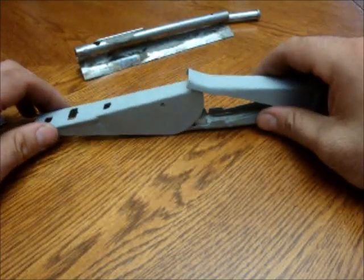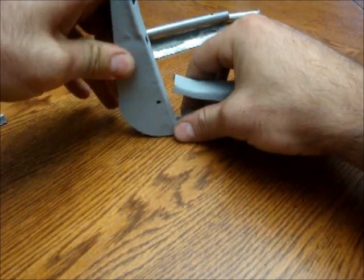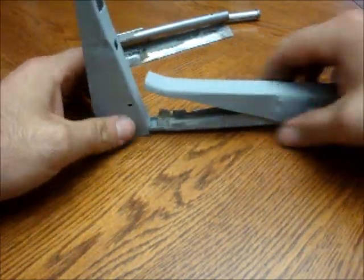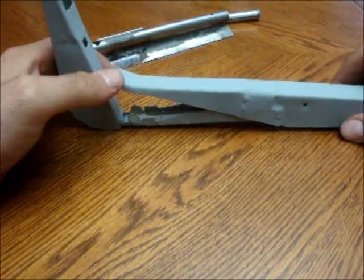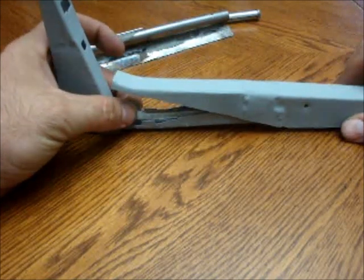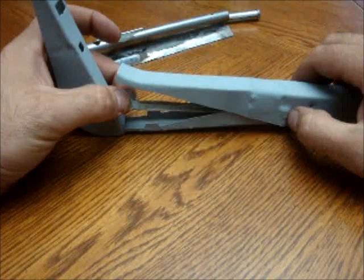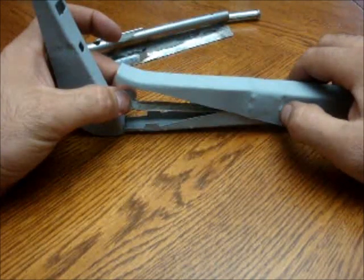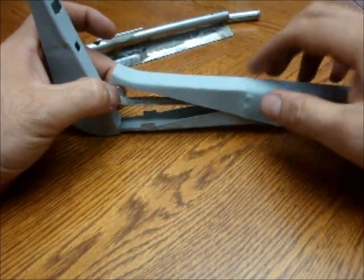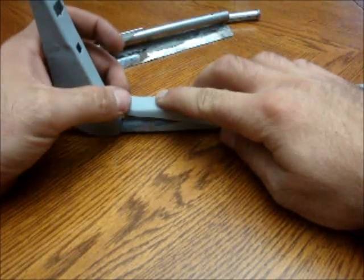As this front sight goes up, it also frees this to push down. This here is an actual safety — it rides in here. When it's here it holds it from being pushed down. When you pull it forward, it's allowed to ride up here and allows this to be pushed down.